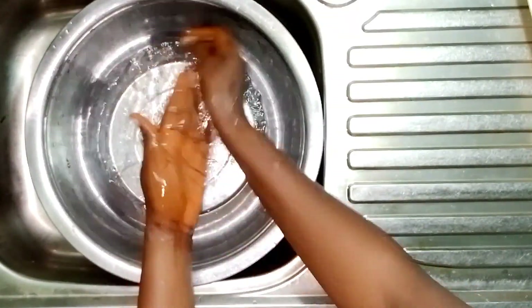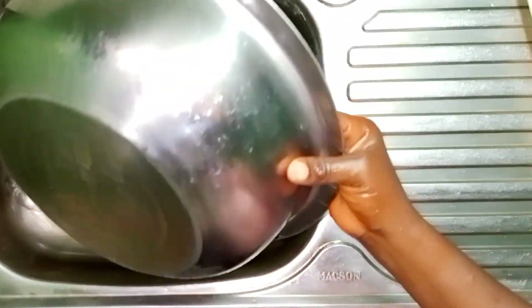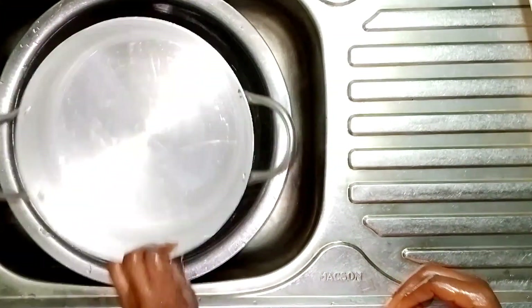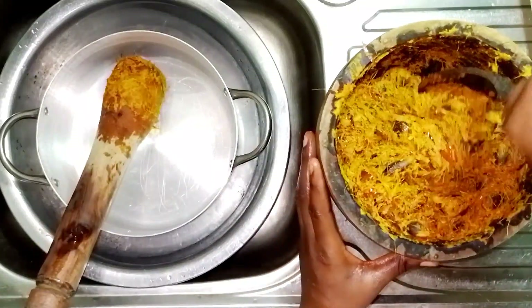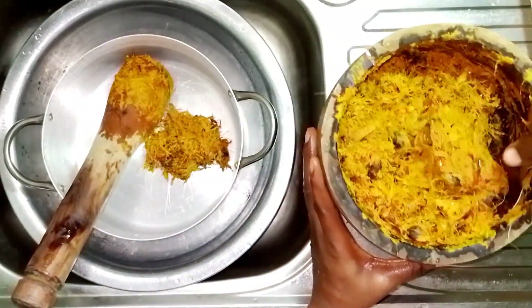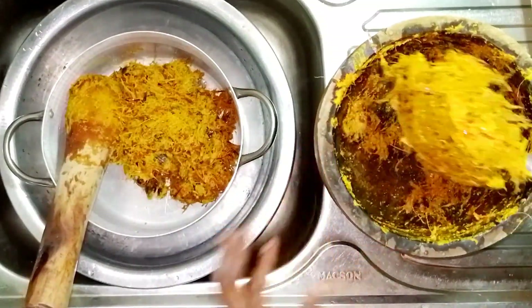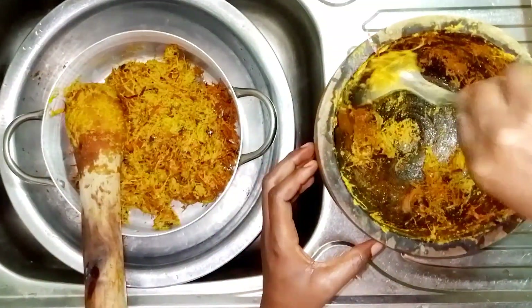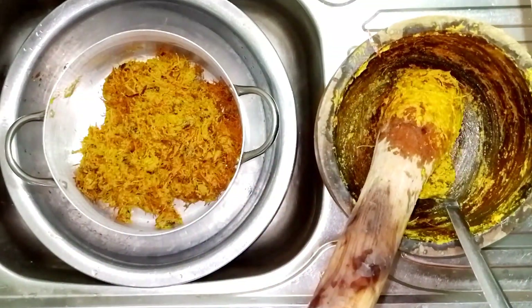I'm done with the pounding. Next, I'm going to wash my hands thoroughly before going to the next stage, which is extracting the palm fruit juice. I normally do this using lukewarm water in order to extract all the extractables.